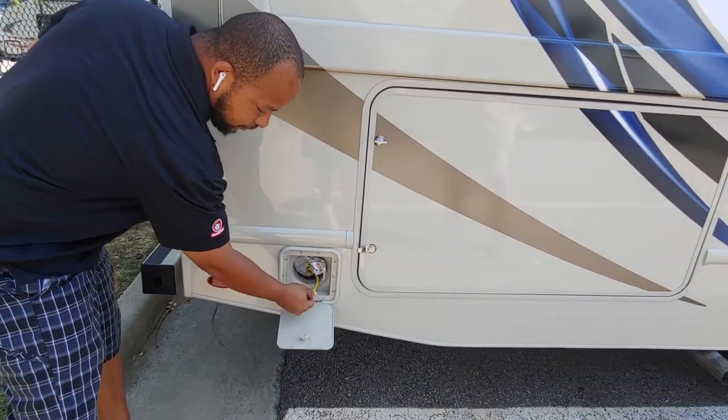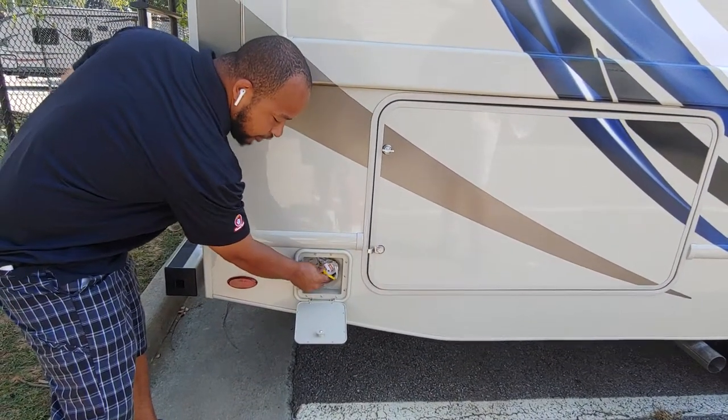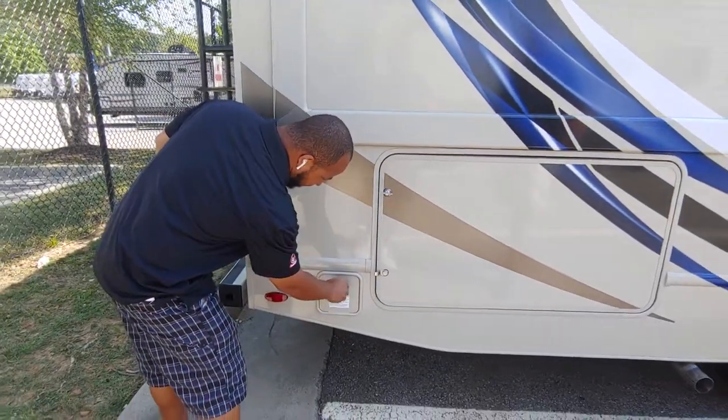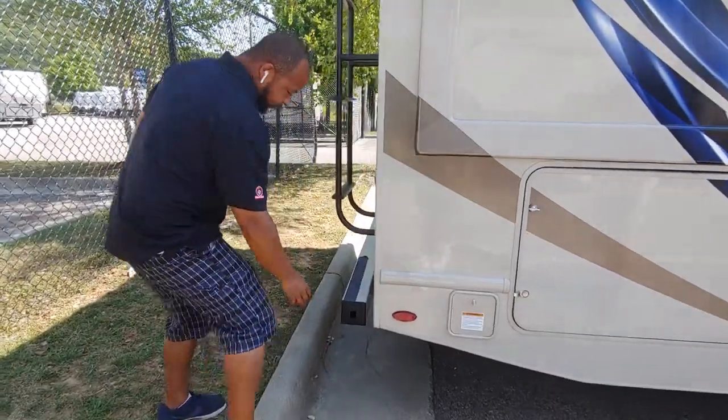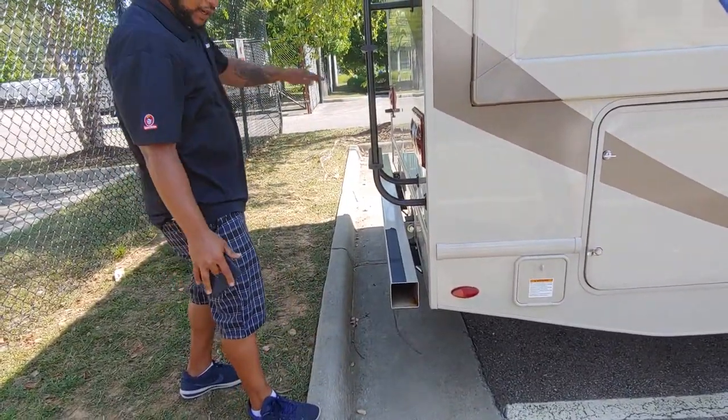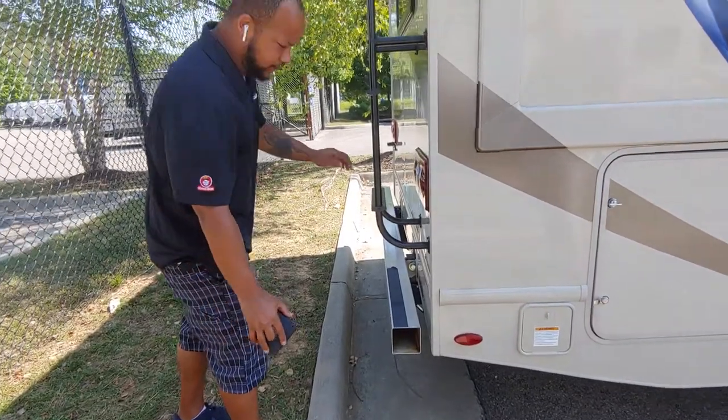One thing I ask: if you do put a grill there and that grill has a regulator on it, pull it off because you're already regulating it on the coach — it will not work. Back here is going to be your bumper cap, so this is where you'll store your sewer hose to prevent you from putting it all in your pass-through storage.